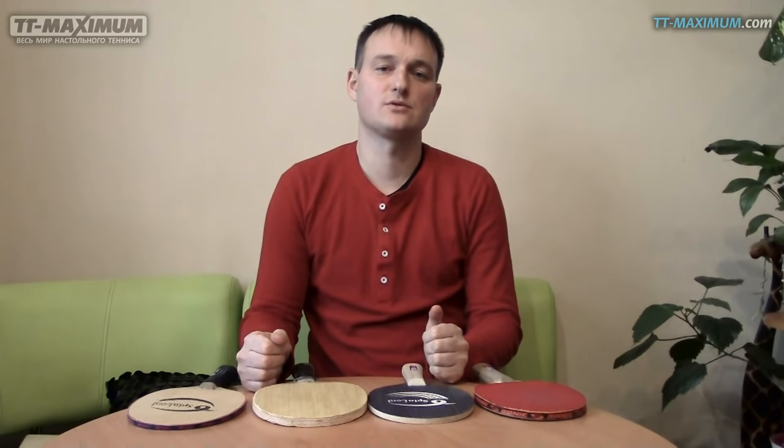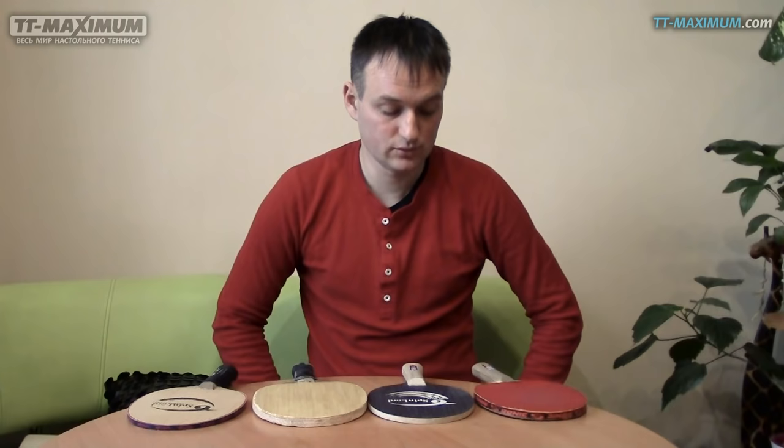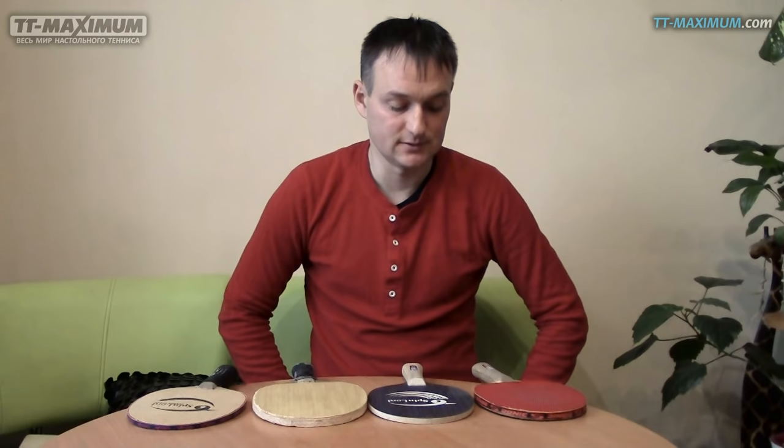Здравствуйте, уважаемые любители настольного тенниса. С вами снова Максим Черепнин. В этом видео я расскажу об основаниях, на которых лучше всего играть короткими шипами.